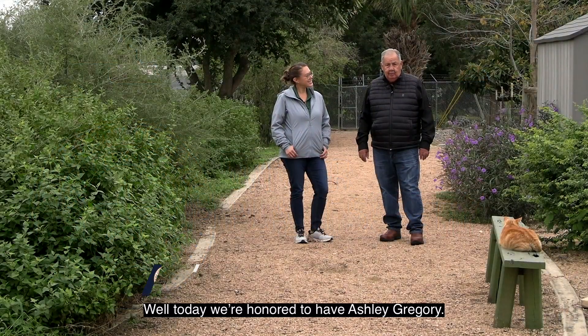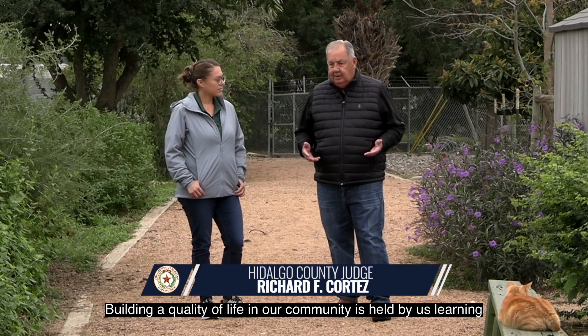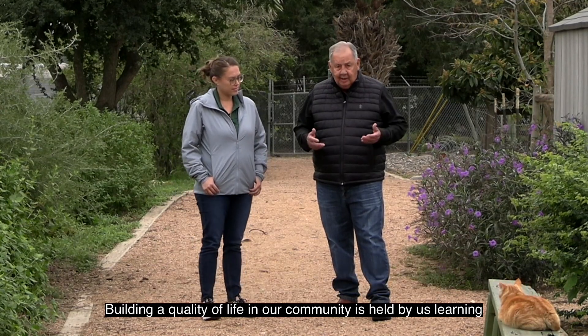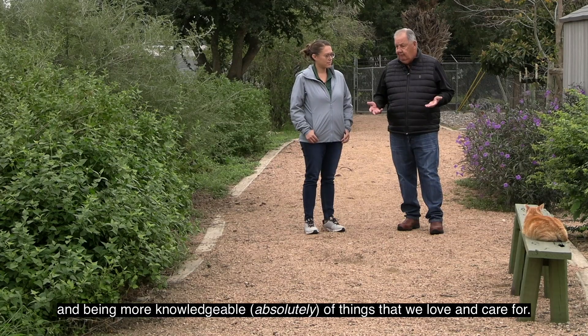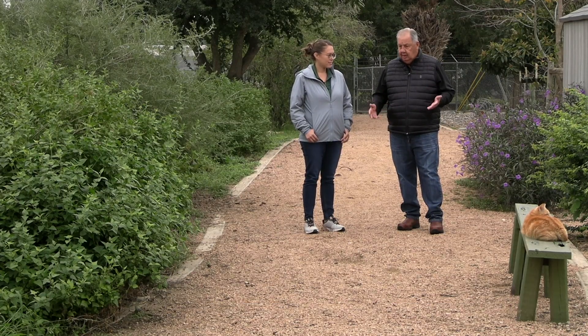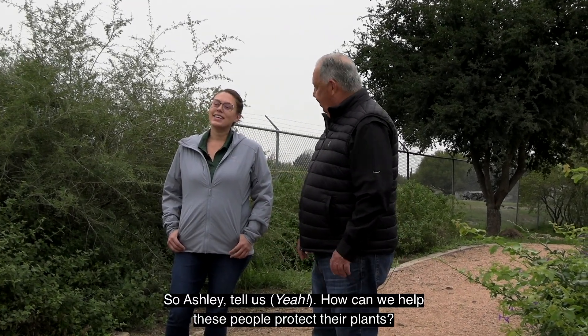Today we're honored to have Ashley Gregory. She's here to help us care for our plants during this winter period. Building a quality of life in our community is helped by learning and being more knowledgeable of things that we love and care for, like our pets and our plants. So Ashley, how can we help people protect their plants?